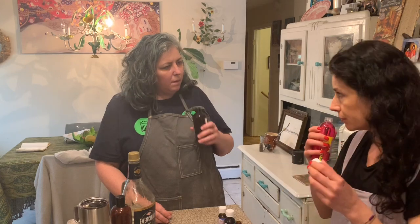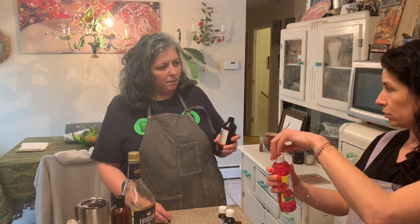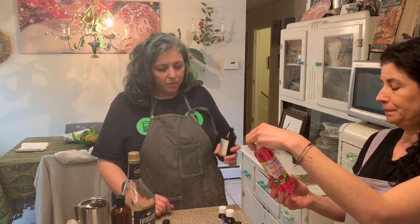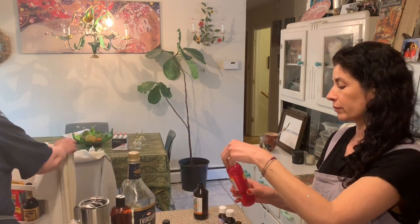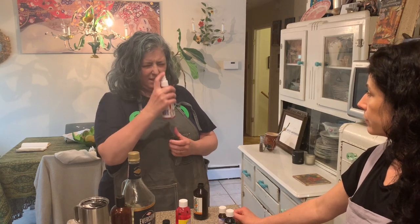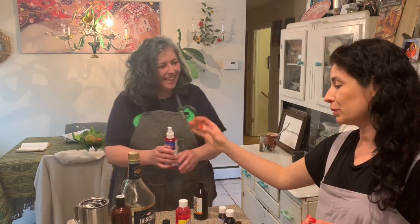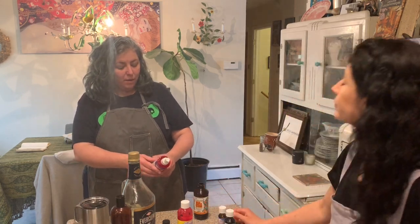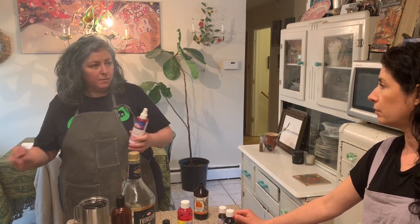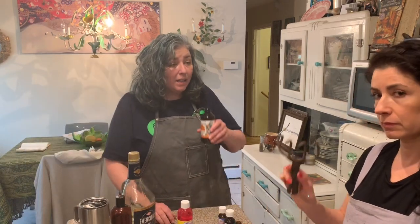So we have Aqua de Rosa - rose water. It's concentrated as well. You can actually drink rose water. I picked one up at the drugstore, but I also have this one - my secret stash, which I keep in the fridge. This one has purified water and hydro essential rose - this is drinkable rose, or you can make your own.